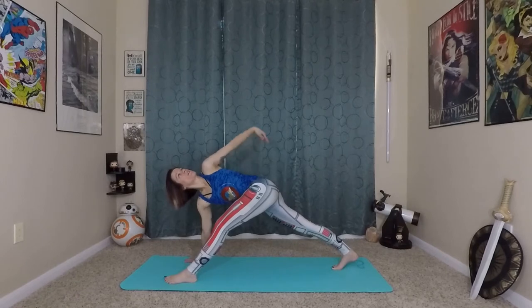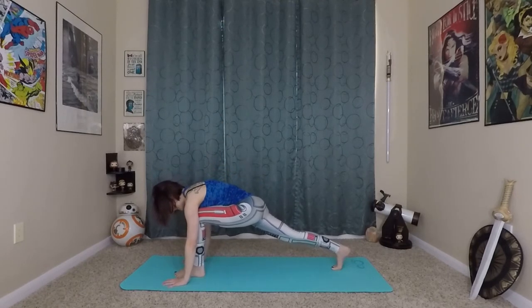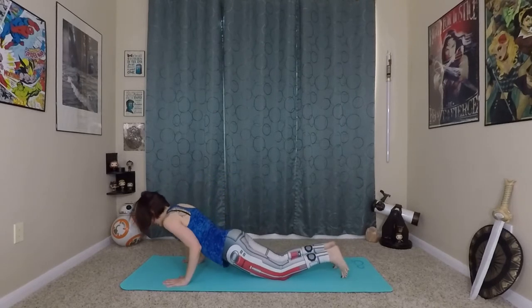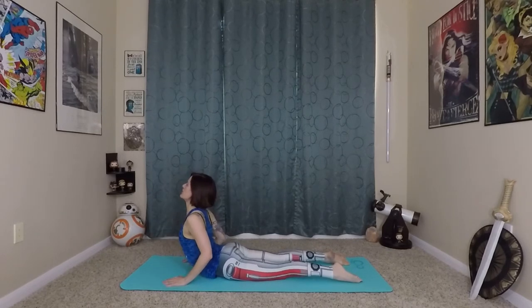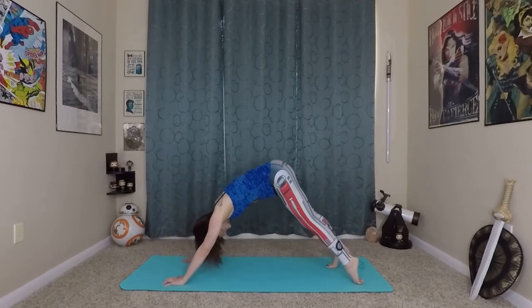From here, circling the left arm back to the earth, firmly planting into your mat. Step back to your plank, come onto your knees, lower through your chaturanga. Inhale, prepare, long spine — roll yourself in and up to your cobra of choice. And exhale, back to down dog.